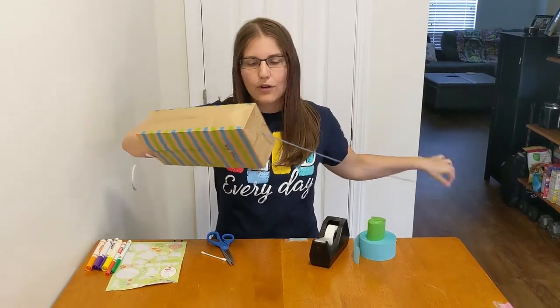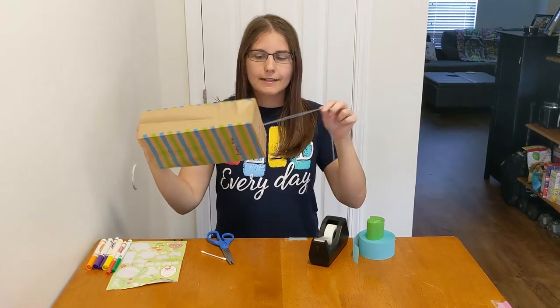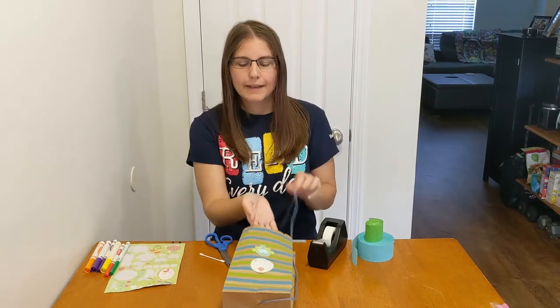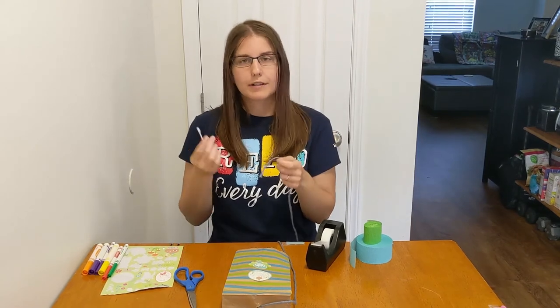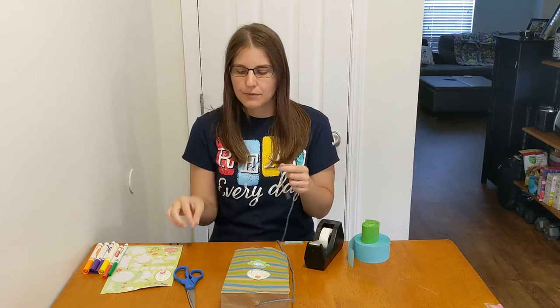So it goes all the way through there, and then that stick, or Q-tip, is keeping your string on the inside of your bag. Once you're done with that, if you want, you can tie the other end of your string around another stick, or Q-tip, to wrap your string around — but you don't have to do that.